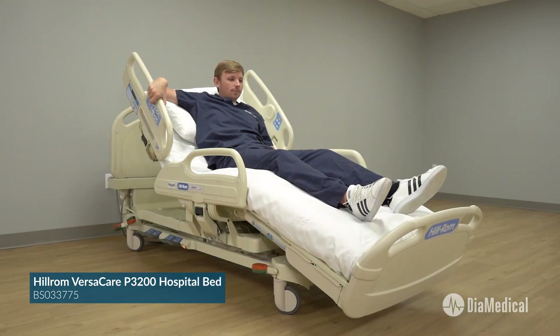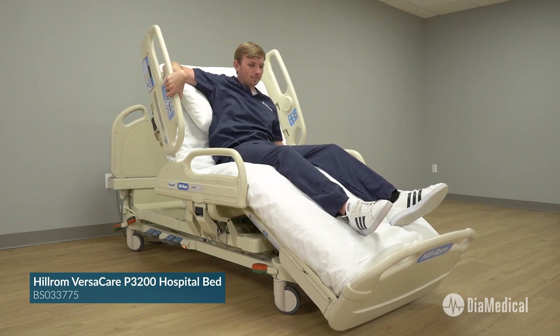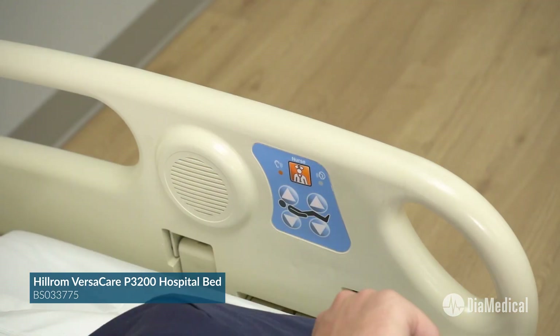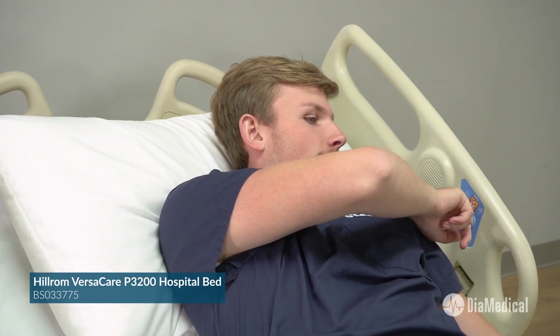However, it has additional advanced features including staying at low height when the bed is moved into chair position. The side rails have a second set of controls for the patient to adjust the bed position without calling for assistance.